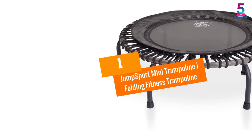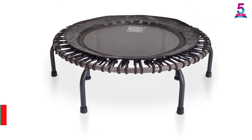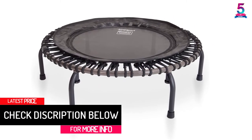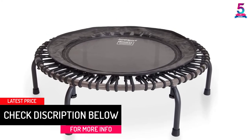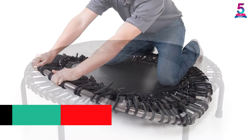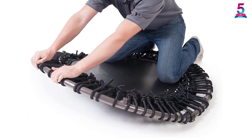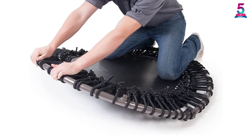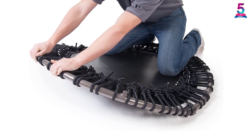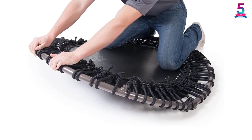At number 1, the Jump Sport Mini Trampoline Folding Fitness Trampoline. It has a diameter of 44 inches, giving an extra large surface for a comfortable workout. It is easy to assemble and you can adjust bounce tension for an individual's weight and performance needs. The patented steel reinforced hinge with lock provides no-wobble stability, and also makes it easy to fold and store the trampoline.